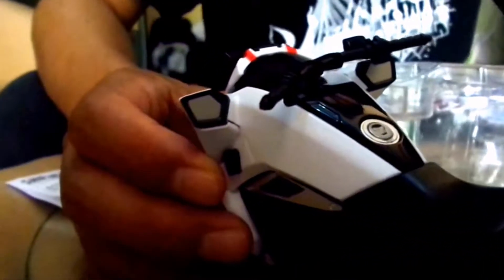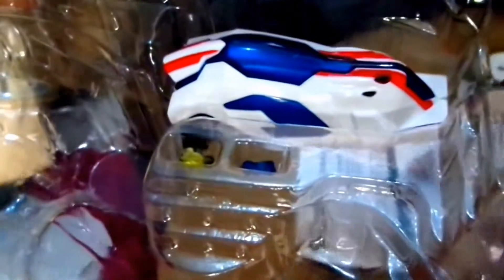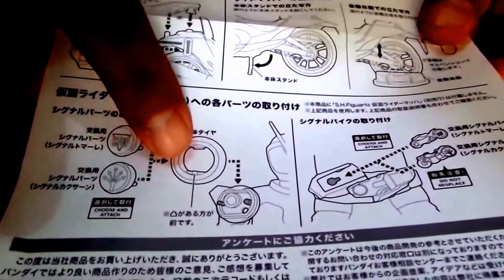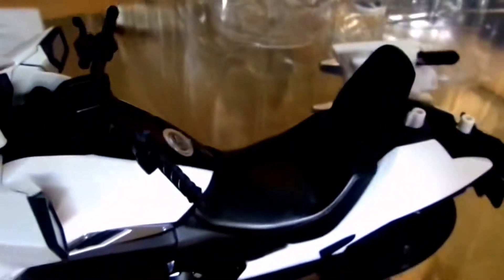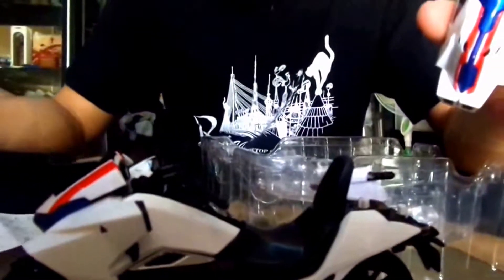I'm not really satisfied with the mirror over here because it doesn't look like a real mirror at all. But for the rest, it's quite good. There are also two additional small parts — a blue one and a yellow one — which I'm not sure whether to use for the bike or for the rider. I think they're for the rider; you put them in his belt or something. The two signs can be placed on the shoulder of Kamen Rider Mach, which I don't have and perhaps won't buy.